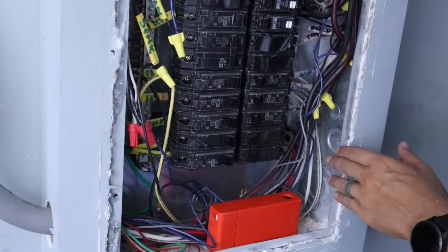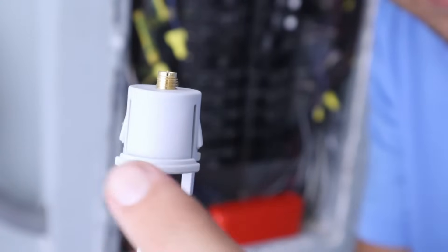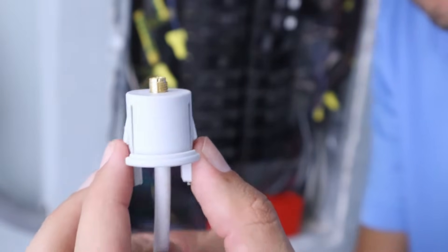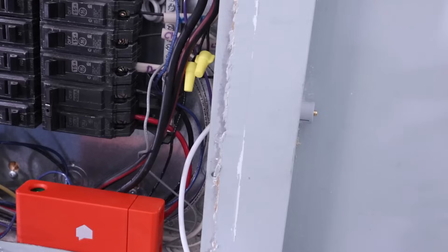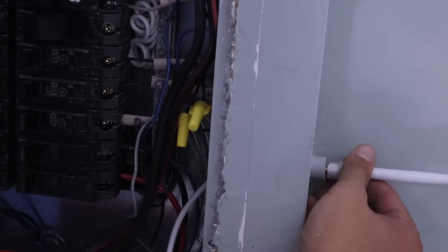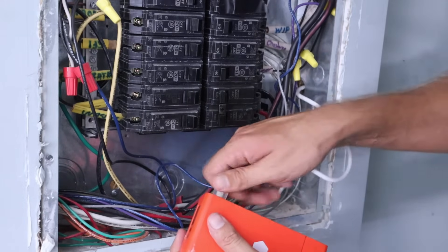Now that the knockout is removed, we can take the antenna wire — this is the side that goes through the side of the panel. It has little clips here and here, so as it goes through the metal it shrinks down briefly and then pops back out and locks into position. Now that the antenna adapter is through the side of the panel, we can take the antenna itself and screw it to the antenna adapter. Then we take the other end of the antenna adapter and screw it into the top of the Sense device.